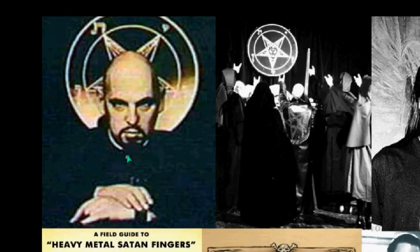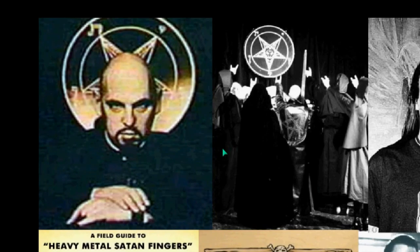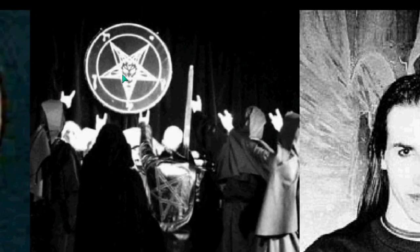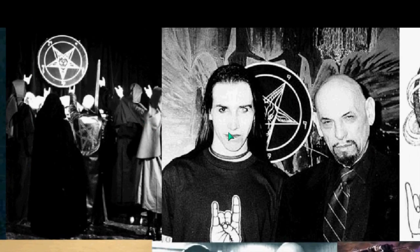Anton LaVey uses the Il Cornudo in this portrait. He also has the satanic pentagram in the background. The Church of Satan uses this as a satanic salute, along with the Baphomet pentagram. The Baphomet is the goat head within the down-pointing star. That's a satanic salute.